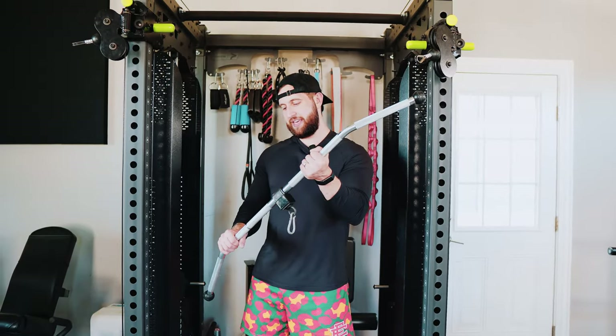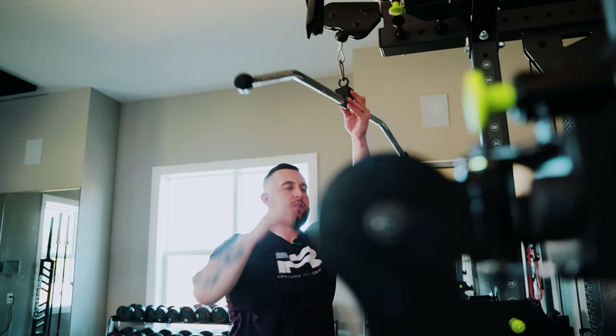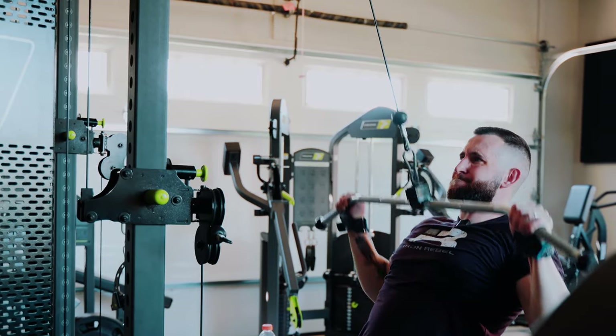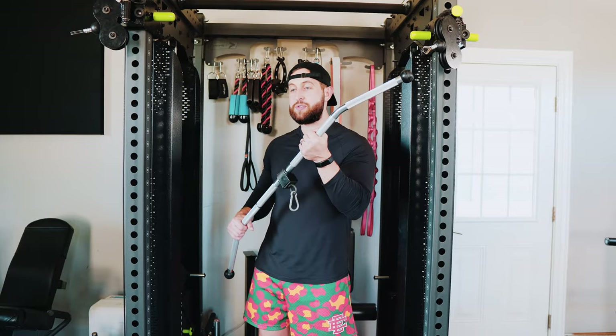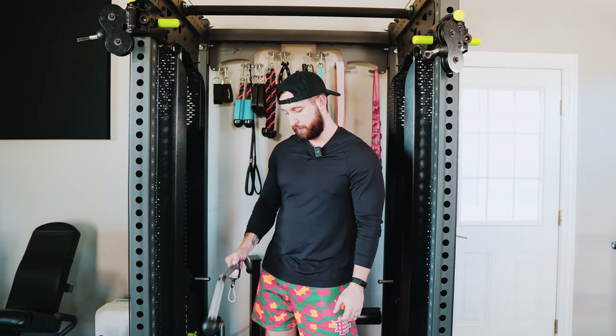Then we have the lat pulldown bar — the bar that everyone has decided over the last year to hate. This bar still has use, I promise. If you have a fixed bar it's not the end of the world. We use this piece to train an upper back pulldown. We don't use it a ton, but it still has use.